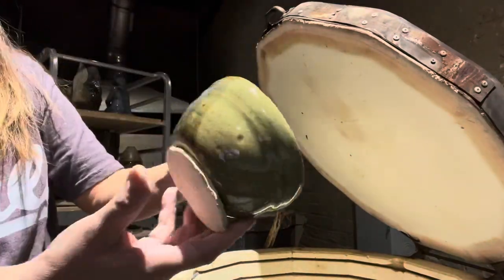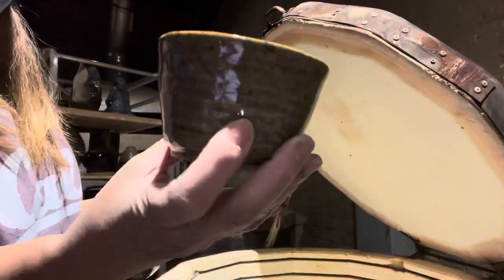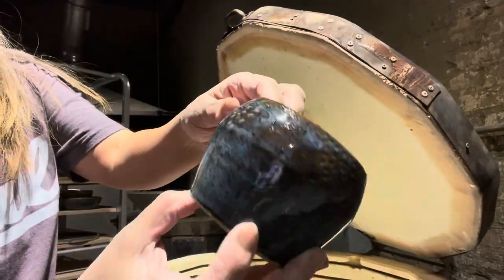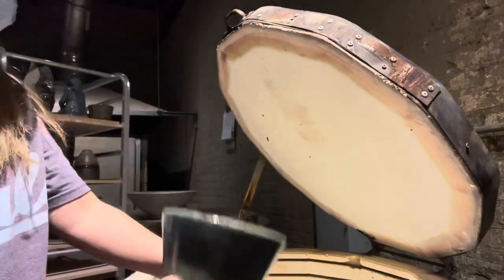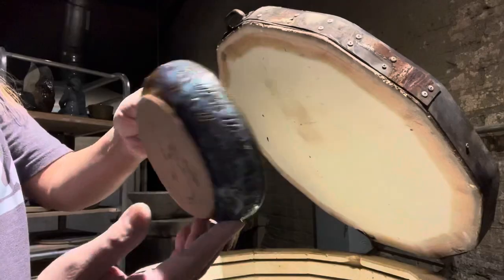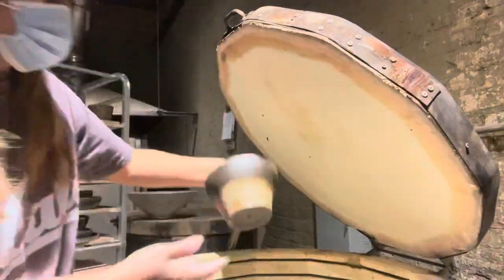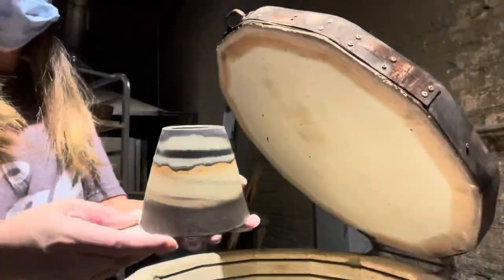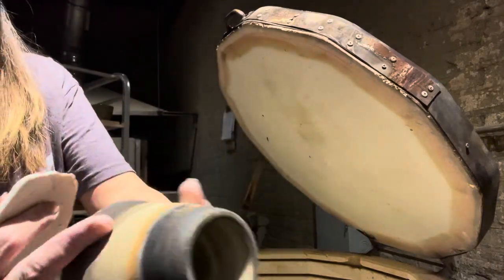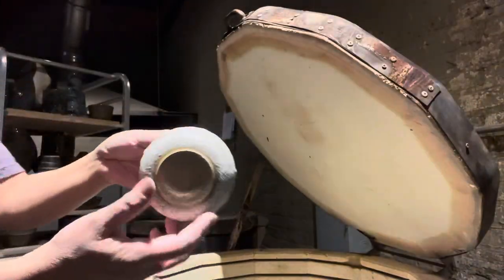Very, very cozy here. Here we go. This is amazing!